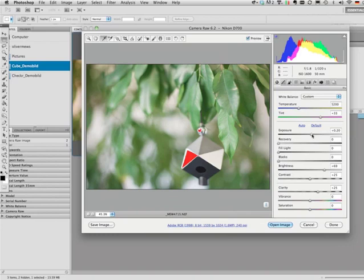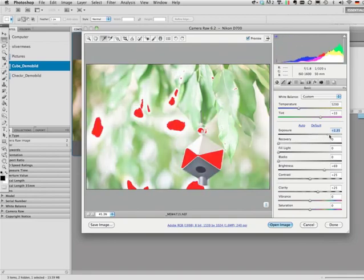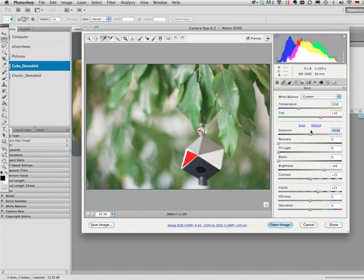Now we have to select the correct settings for the exposure slider. Everything is overexposed, so correct the settings to a level where the white surface of the cube is not overexposed — there must be texture visible. Now there is texture. Don't worry about the edge — that's just a reflection. As you can see, the chrome ball is still overexposed. The underexposed zones will show as blue warnings. Now here is the black slider.